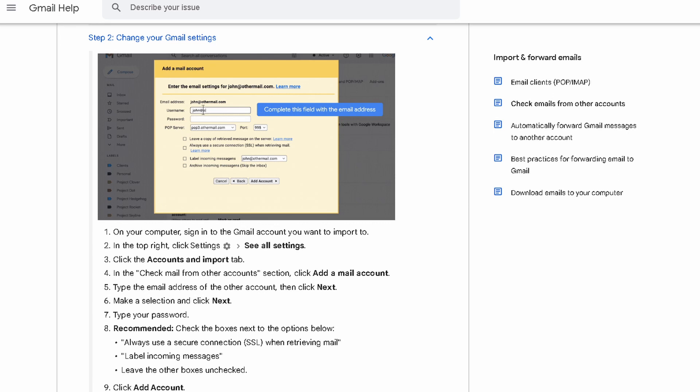The second way of doing it is setting up a mailbox retrieval inside your Gmail. Now I haven't done this in many, many years, but I'll give you a little bit of a look-see at what that looks like.